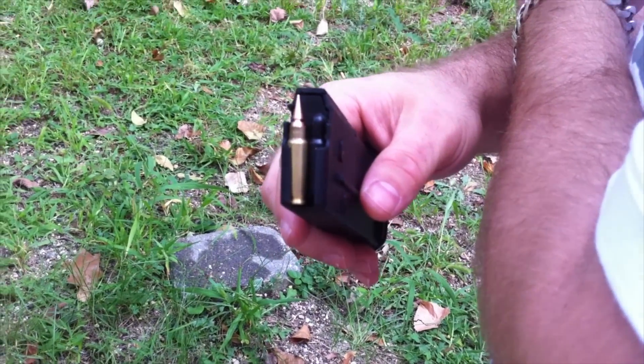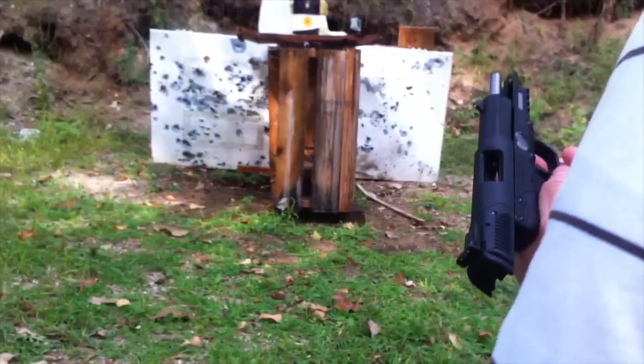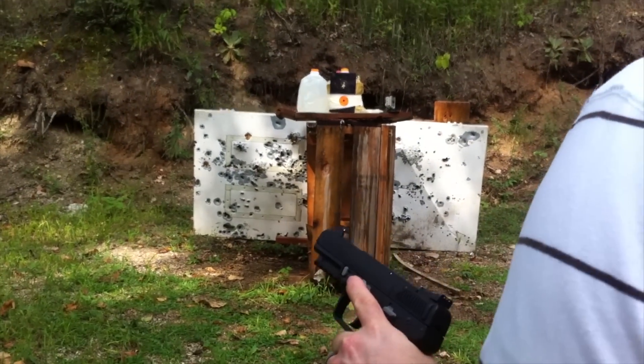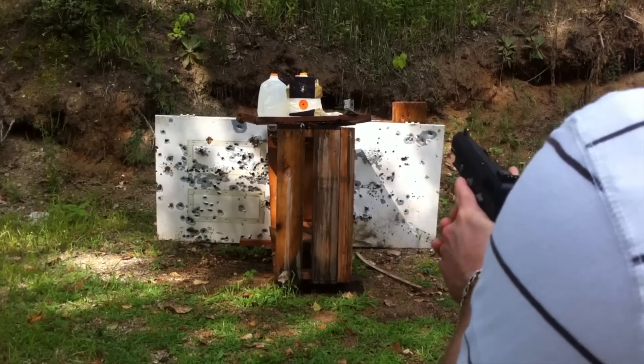The ammunition is a new T6 all-copper 5.7 pistol at 10 feet versus three Level IIIA panels with a water jug backer. See how many layers we can go through.